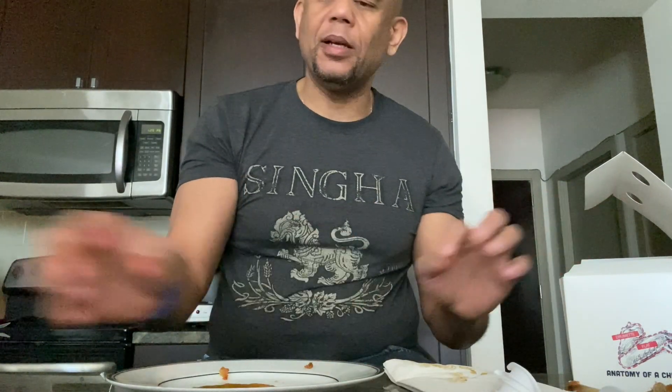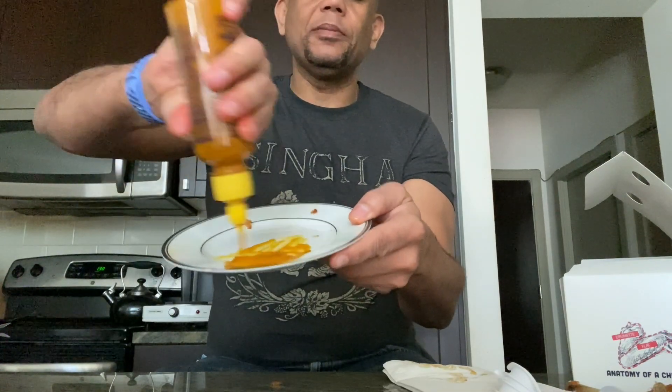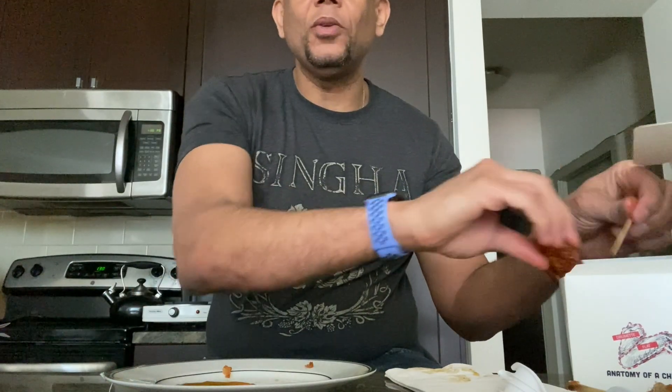That's pretty good, but I think I need more sauce — as you can see, it's not that hot and we're using a lot of it. This would be good because I normally eat sriracha in my pho — and for people who don't know, that's the Vietnamese noodles. This one would actually be pretty good with pho, I think.